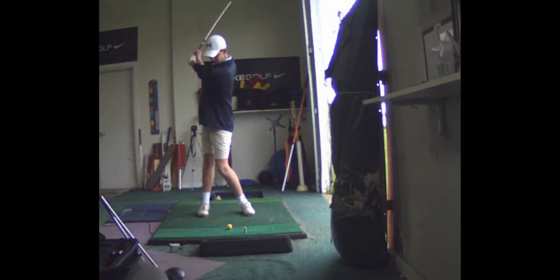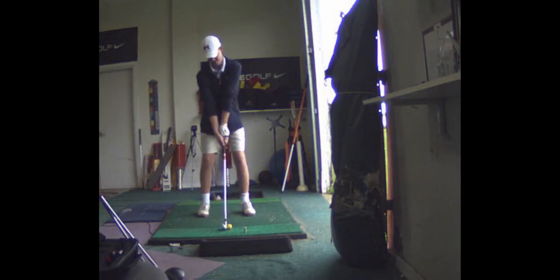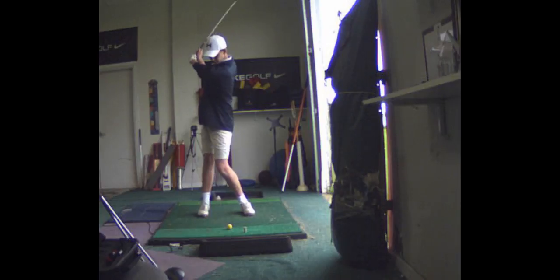I'd like you to get the club back a little bit farther. I think that's too short. You've got a lot of hip turn and a pretty short arm swing.